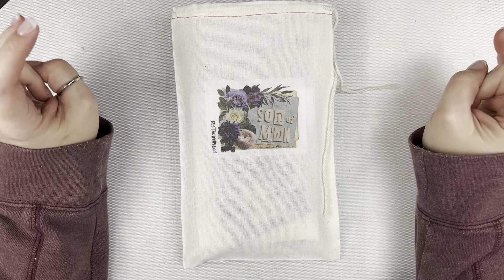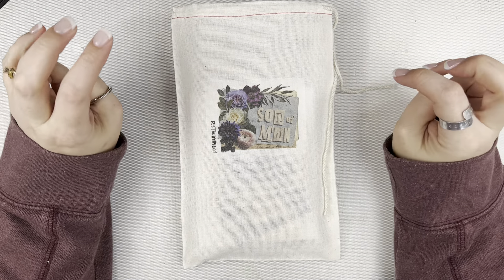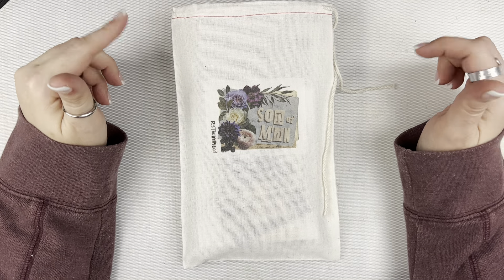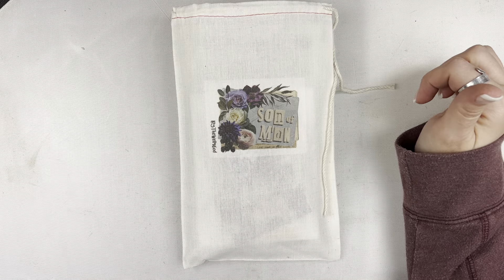Hi friends, Mindy here. I have an unboxing for you today. This is the newest kit from By the Wolf or God, called Son of Man. This kit is releasing December 21st at 1pm Eastern Standard Time. So if you're watching this video as soon as it goes live, it will be today in just a few hours. I want to try to go through here pretty quickly. I do have some other things I pulled from previous kits that I think coordinate with this kit.